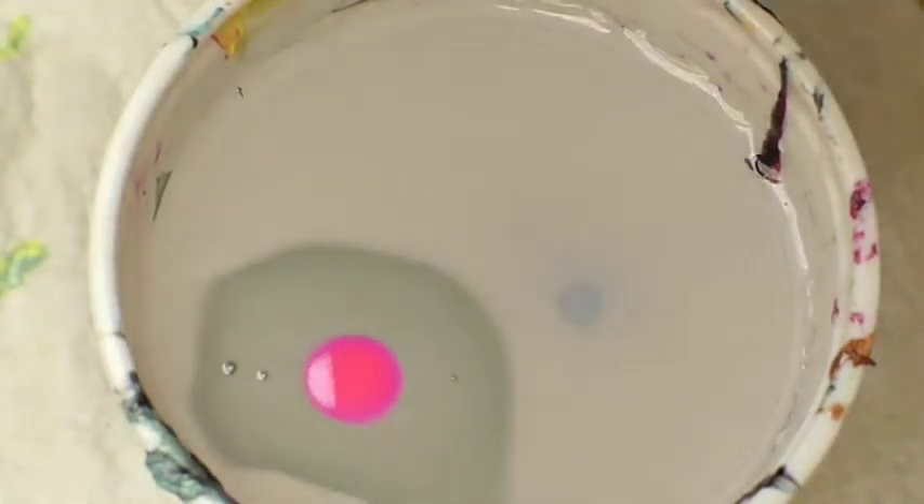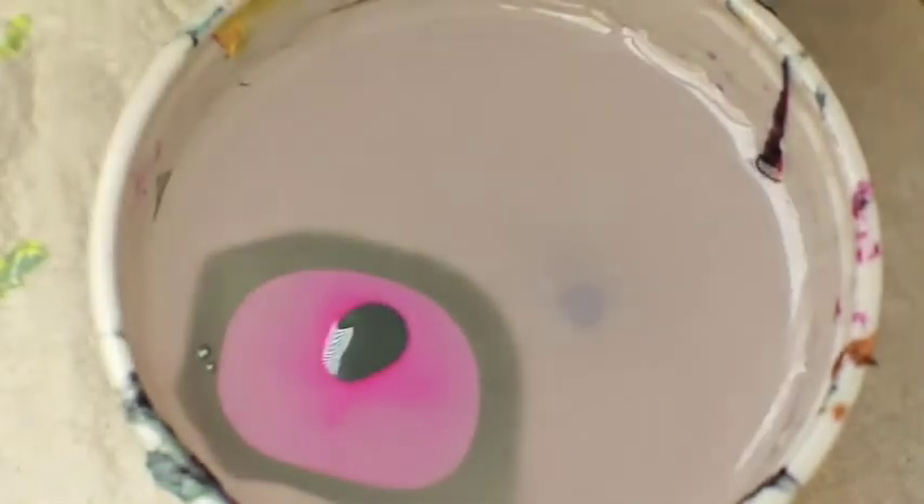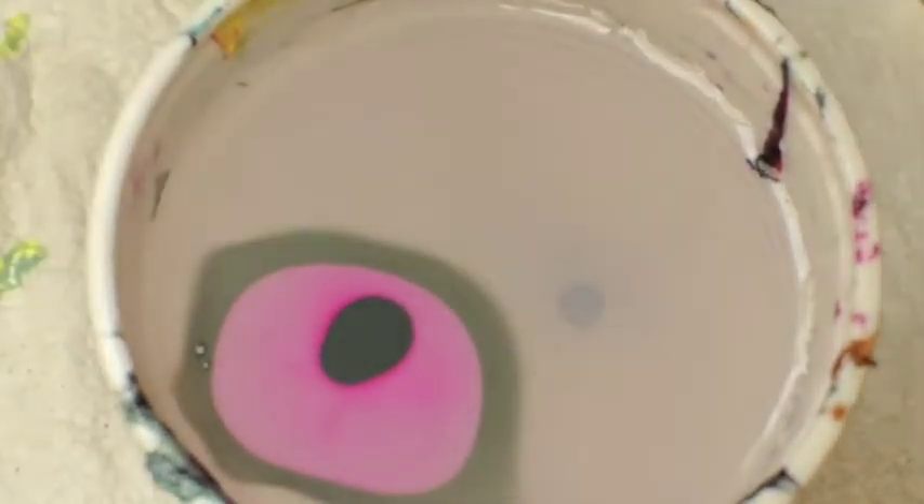Shake your polish first, then let it open and drop it into the water, one color after another. You will see the polish stays at the surface and one color after another it makes concentric circles. You can also shake the glass a little bit — that helps the drops to expand.